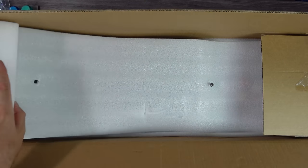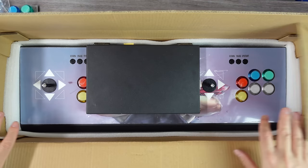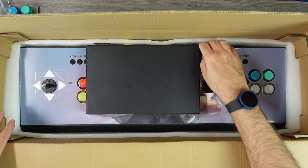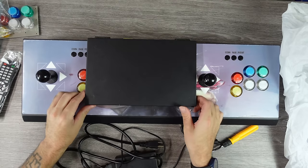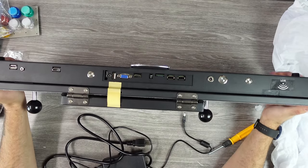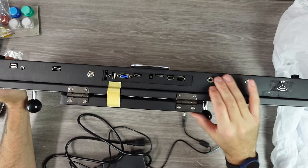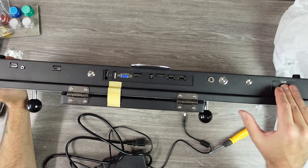Hopefully nobody gets hurt in the production of this video. The new Pandora box: 128 gigabyte, 8,520 games with monitor, 10-inch screen, clamshell, plug-and-play video game console, Wi-Fi version. That's the title on the company's page that provided this to me for review. They never have very clean names anyway — it is what it is.